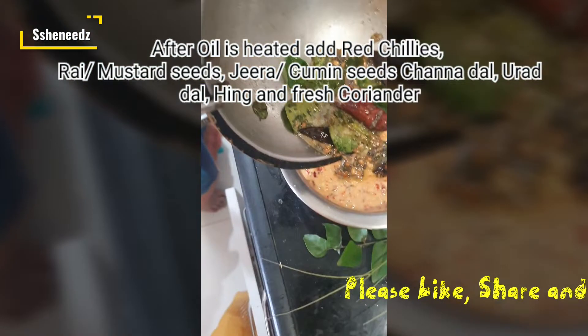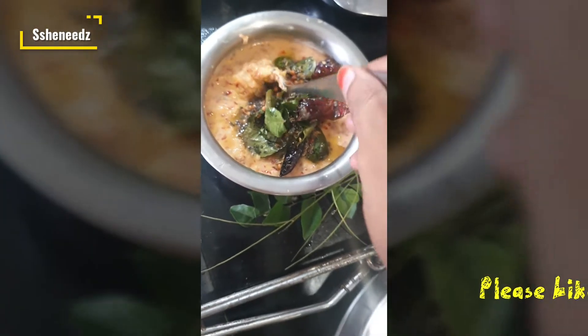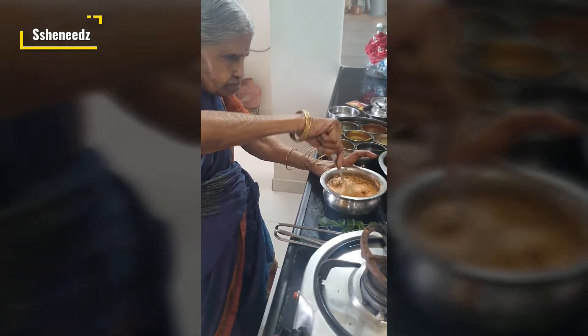This is a good recipe for the rice. I will cook the rice.